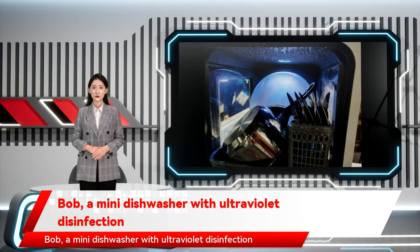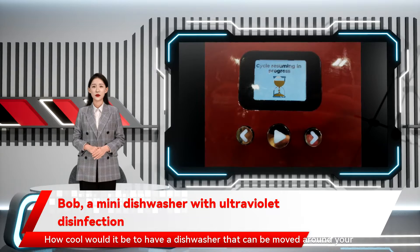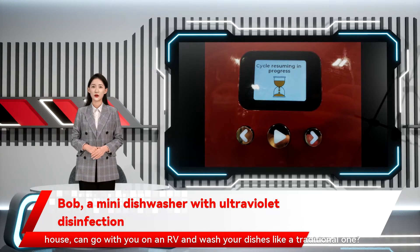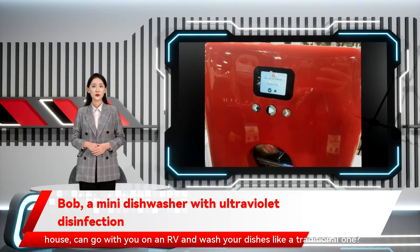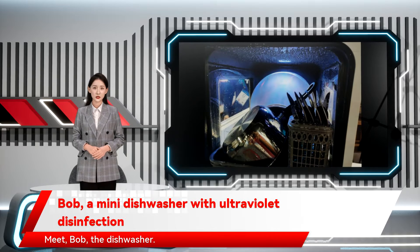Bob, a mini dishwasher with ultraviolet disinfection. How cool would it be to have a dishwasher that can be moved around your house, can go with you on an RV and wash your dishes like a traditional one? That's not all — how about disinfect the utensils with UV light? Sounds interesting, right? Meet Bob, the dishwasher.